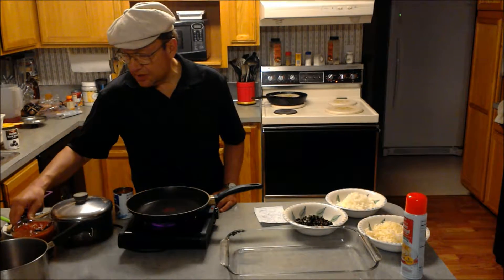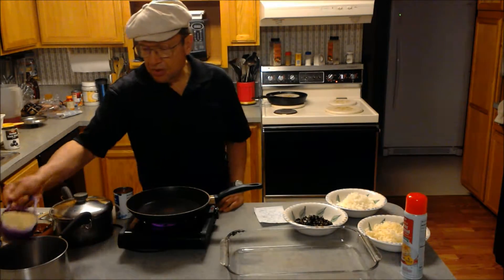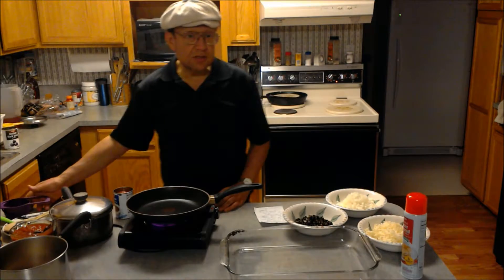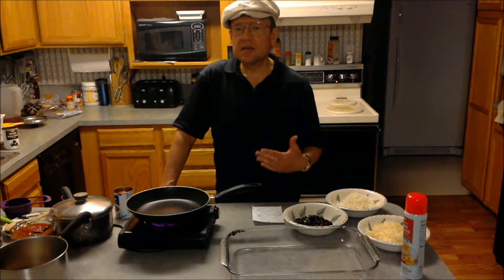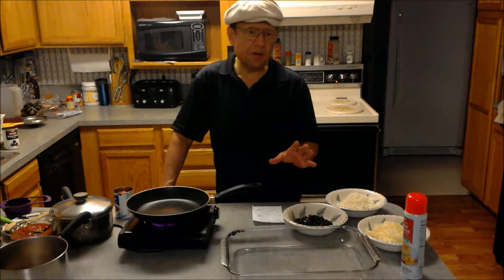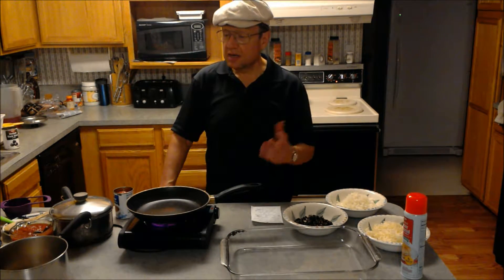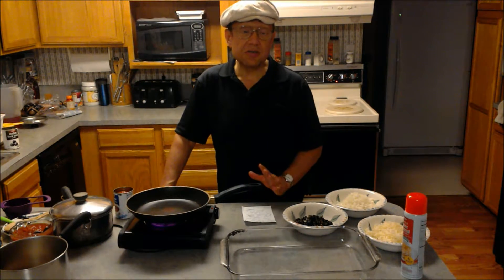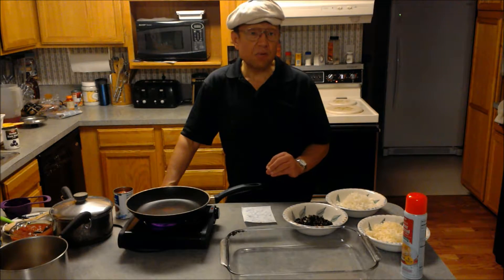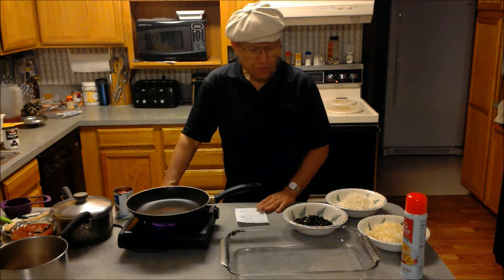First I'm going to show you what I do with the rice. I take just a cup of rice, pour it into a pan, add two and a half cups of water, put a lid on it, and let it sit overnight — or even better, about 24 hours. Then the next day I'll bring it to a boil and let it boil for about 15 minutes. You want to stir it and keep a close eye on it so it doesn't burn. If the water is boiling out, add a little more water.